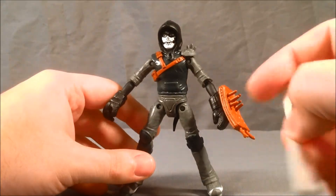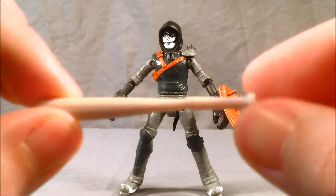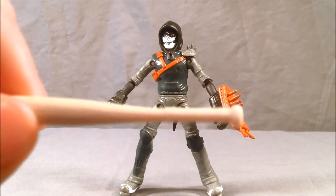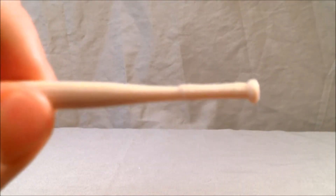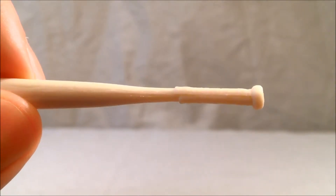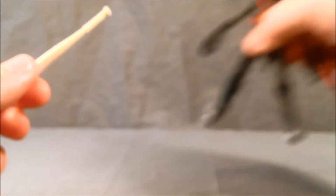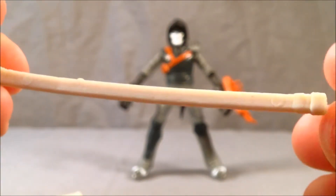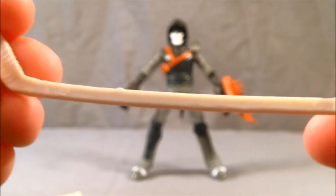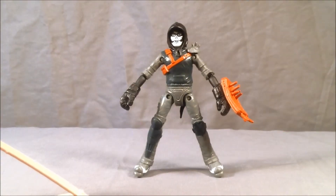The two weapons he comes with are a baseball bat, which doesn't really have any paint on it. It has some detailing for the tape around where you would normally hold a bat, but it's hard to see. There's kind of some wood grain on the bat, but it's just one solid piece. Same with the hockey stick that he comes with — a little bit of detailing, some wood grain, some tape here around the stick part. But since it's all one solid color, it's kind of wasted and you don't really see it.